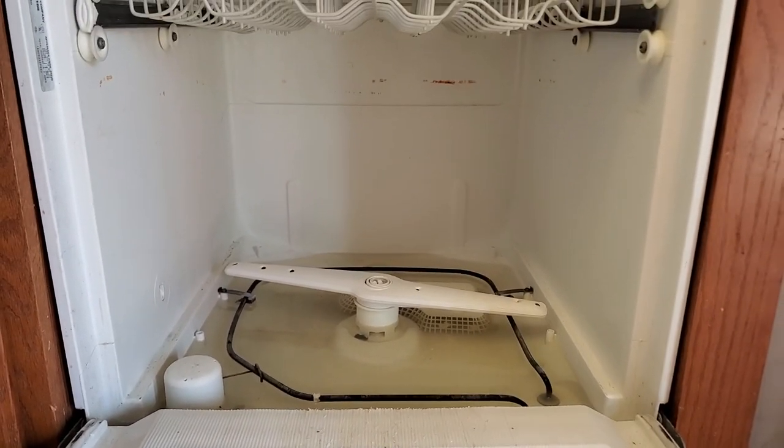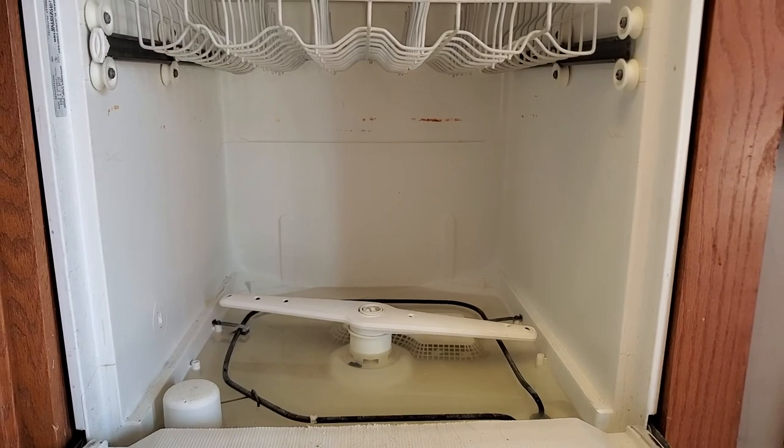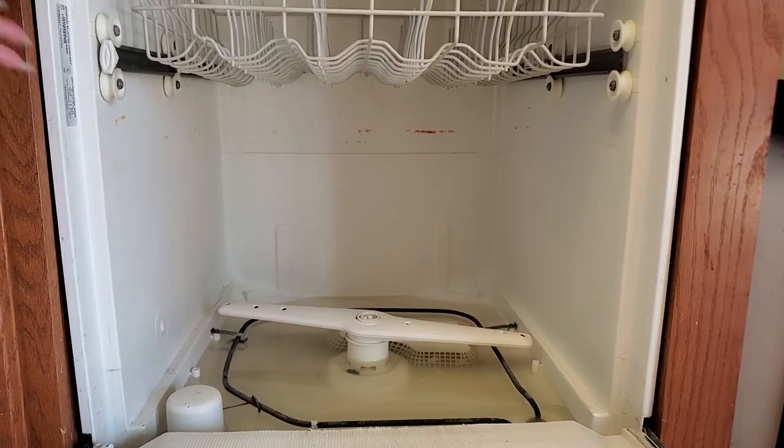So it is about 15 years old. I guess if it's going to have a problem, it could have a problem about now. As you can see, it looks like there's quite a bit of debris in here.